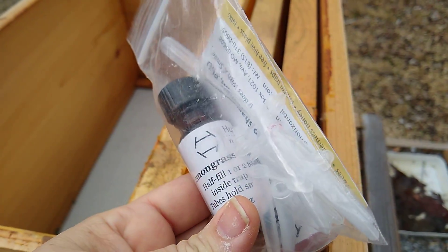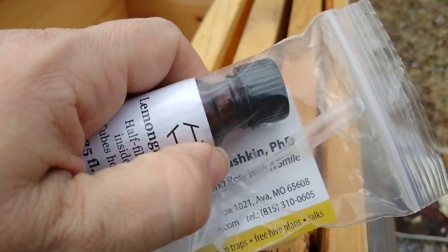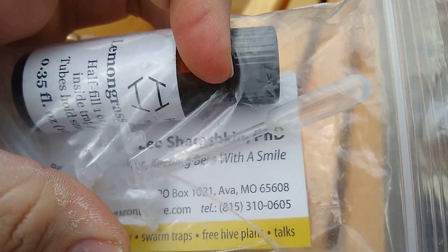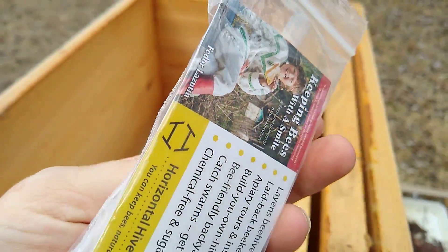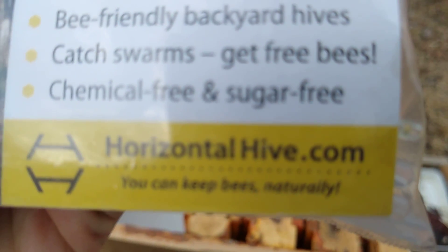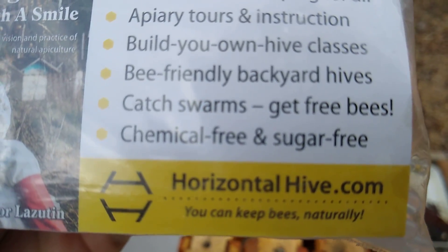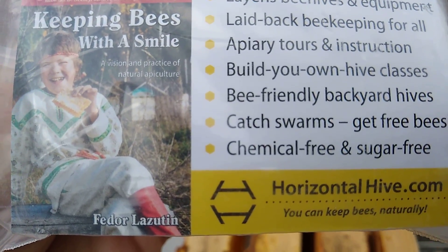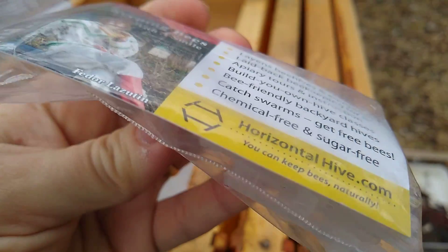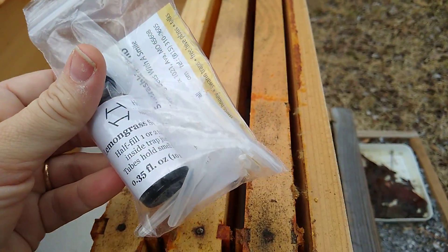So let's try it this way this year. I wanted to show you this little bait that I put in. I bought it from Leo Shiroskin, PhD. He was at Mother Earth News and he is with horizontalhive.com. He's from Russia and he's awesome. I've read this book that he has and it's really great about keeping bees the natural way with no chemicals and no sugar syrup.